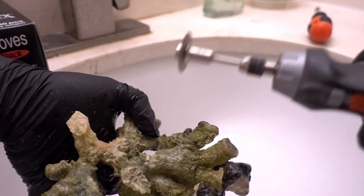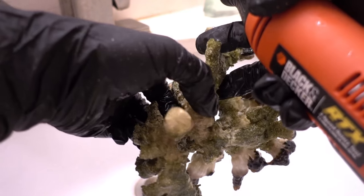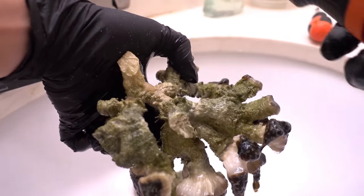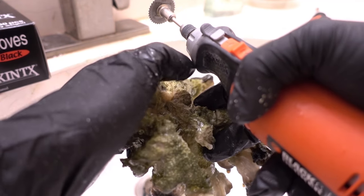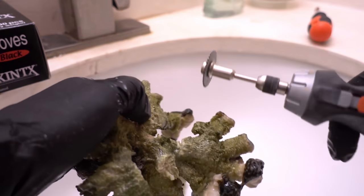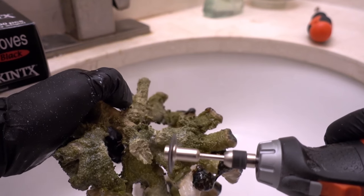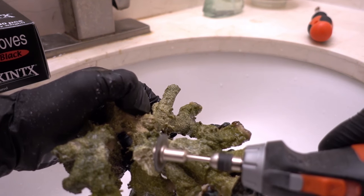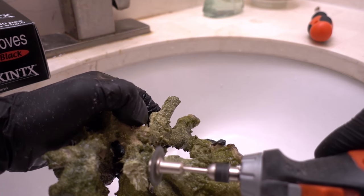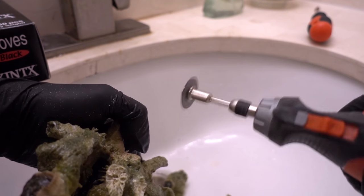Cut here. You want to kind of work around - you don't want to just keep going in, you want to work around the circumference and slowly chip into it. Always make sure your fingers are in the clear in case this thing slips. It's vibrating hard because I'm pressing against the counter. There you go, and we are good to go.